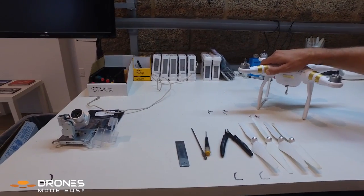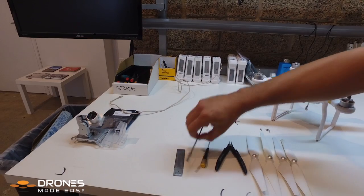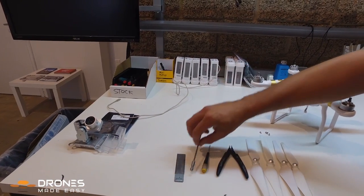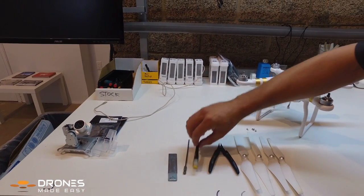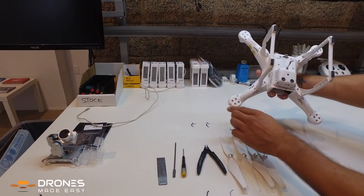First you're gonna need tools. As you can see here on the desk, there's a razor blade for cutting the stickers, or you can just pull them off. There are also two wrenches: a T8 torque wrench and a T6 torque wrench.